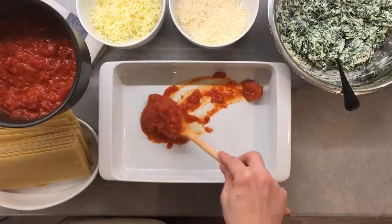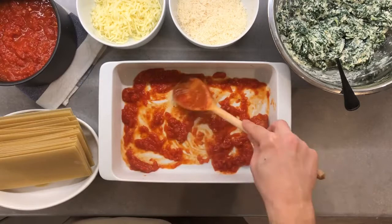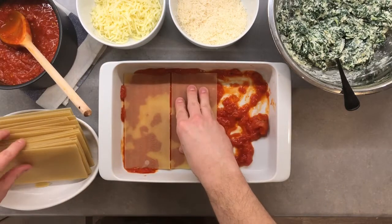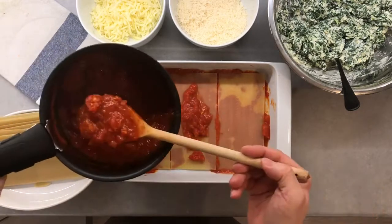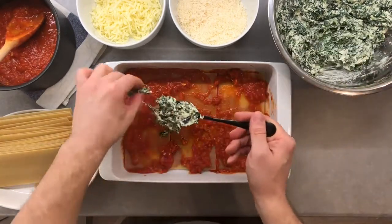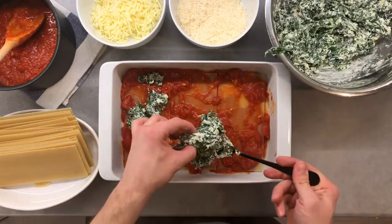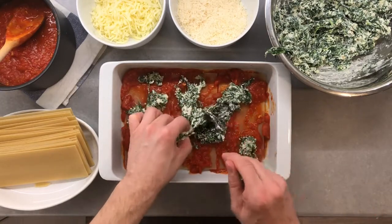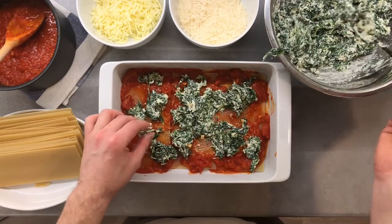Now we are ready to build our lasagna. I will be using a 28 by 20 cm baking dish. Lay a few scoops of sauce in the bottom of the baking dish to avoid the pasta from sticking and burning — if you skip this step you'll need a hammer and chisel to remove the burnt pasta, so please just do it. Then add one layer of pasta and cover it with some more tomato sauce. The moisture of the sauce will help cook the pasta. If your sauce is too dry, add a bit more water to avoid raw pasta. You can also precook your pasta if you prefer.